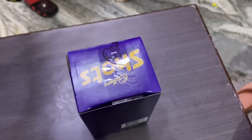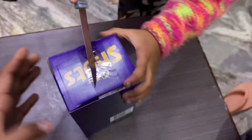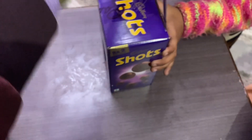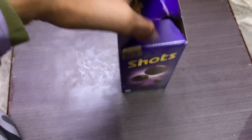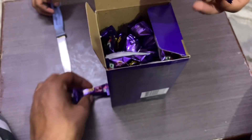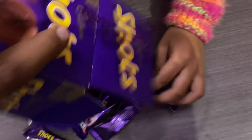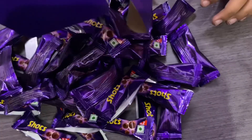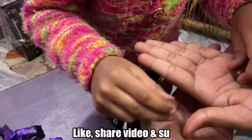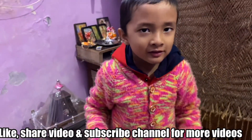Let's open this box. We will use a knife to open this box, we will open it in this way. Here we will get Cadbury Shots — we get two packets inside. Let's eat the Shots.